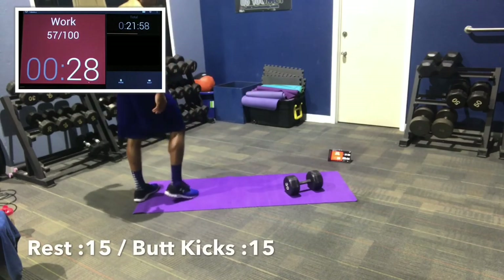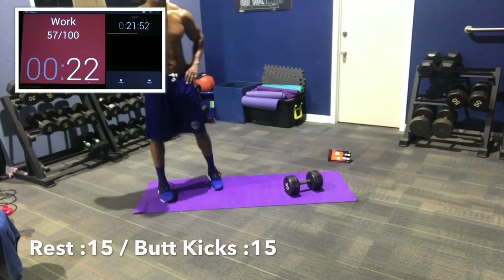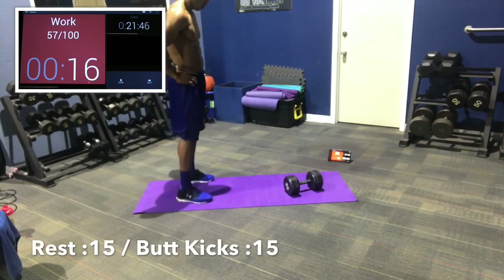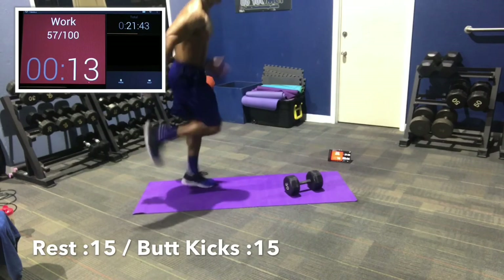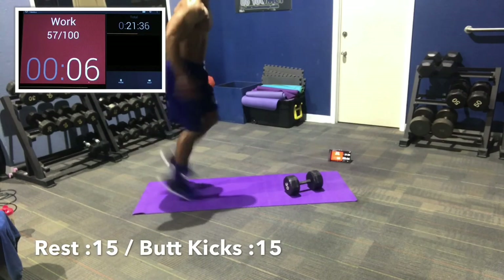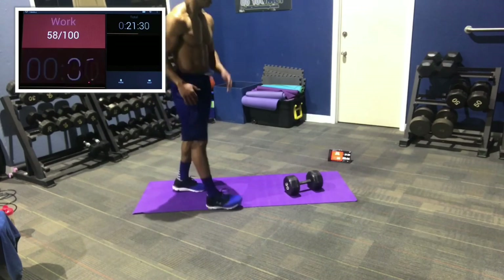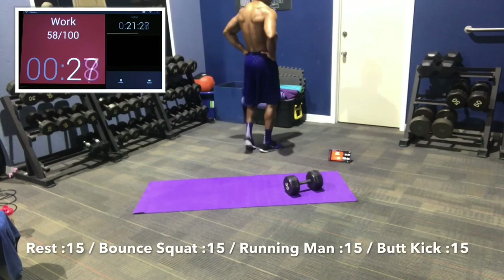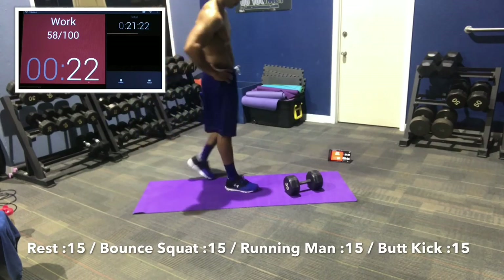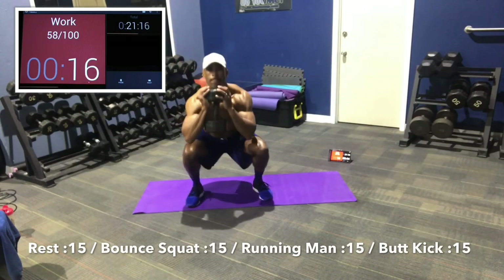Rest 15 again. We're going to do all three movements with rest first, then bring them all together. Butt kicks in 5, 3, 2, 1 — hit that butt, hit that butt. 10 seconds, 8, 6, 5, 3, 2, 1. Nice job. Rest 15, then we're going to bring them all together: bouncing squats, running man, and then butt kicks — all 15 seconds, all back to back. 3, 2, 1 — let's bounce, stay low.